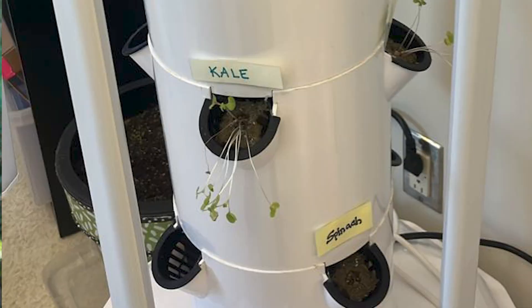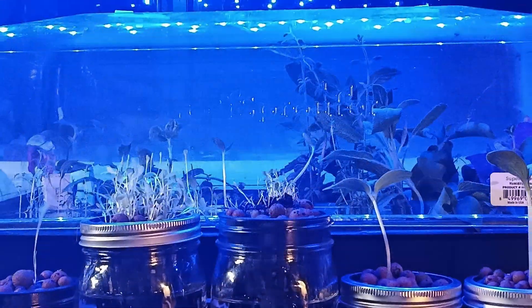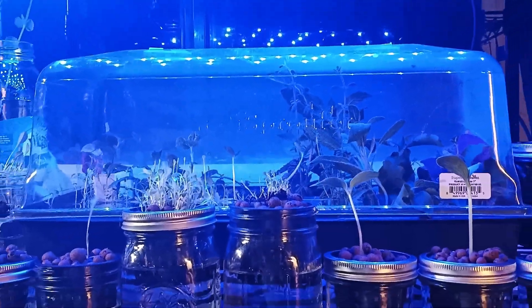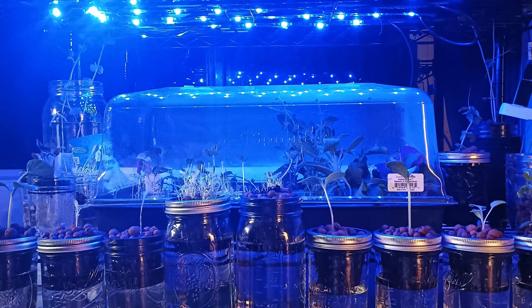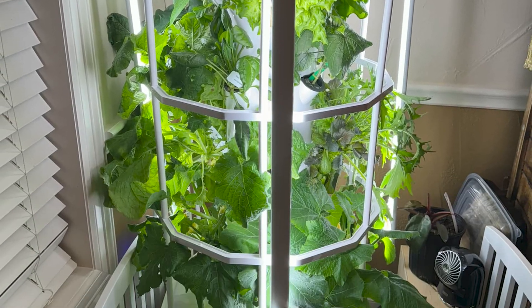The first thing that leads to weak stems — and the most significant factor — is lighting. This is why I tell people not to germinate their seeds directly in their tower garden, but instead to have a germination station or a table where you can have light directly above them. When you try to germinate seeds on the side of a tower garden using tower garden lights, that lighting is great for older plants, but seedlings are going to stretch and run towards that light.